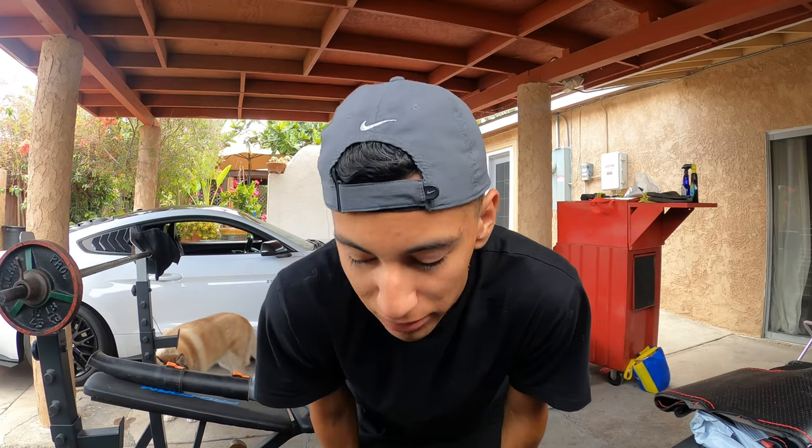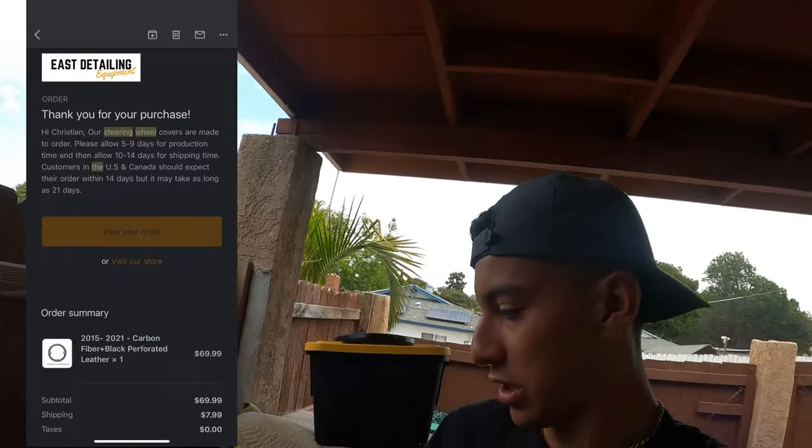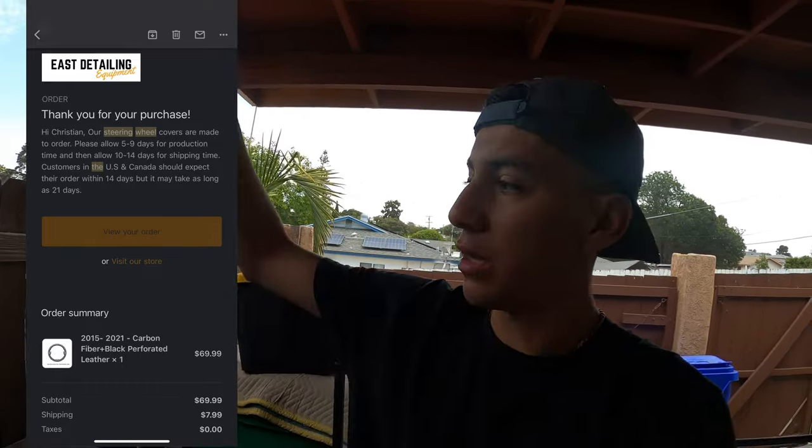Ladies and gentlemen, welcome to Modern Monday — hopefully this is the first Modern Monday that I will upload. I could do a brief rundown of all the mods that I've done, or maybe just catch you guys up to speed. I haven't uploaded anything but I am committed to uploading this. Hopefully there's going to be a genuine review of a custom stitch steering wheel.